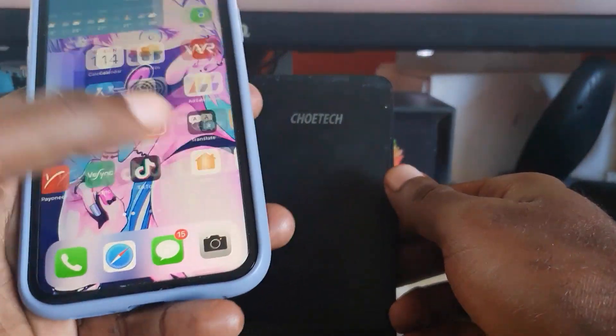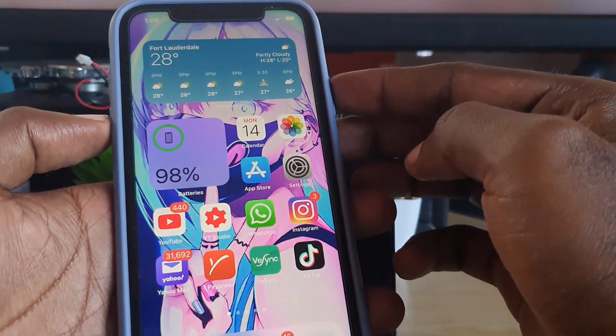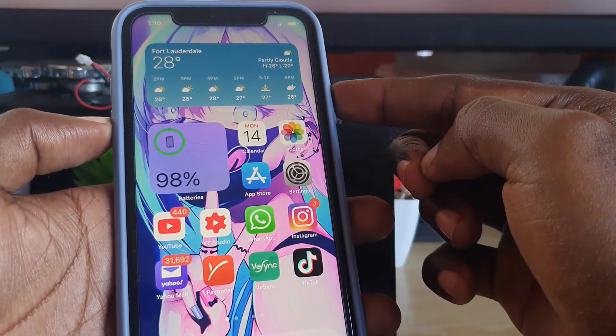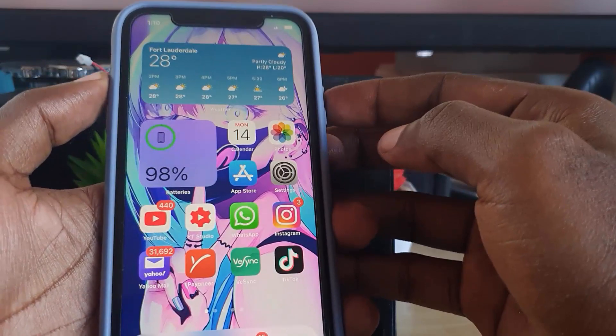You'll have to do this in one fluid motion, so let me explain what you're going to do. You're going to hit volume up, next you're going to do volume down, then press and hold the power button. Once you do that, your device should power off by itself.